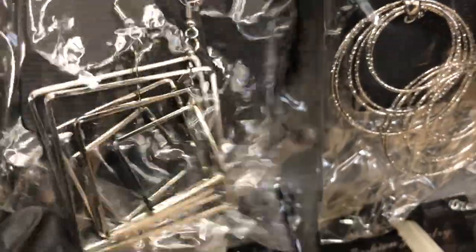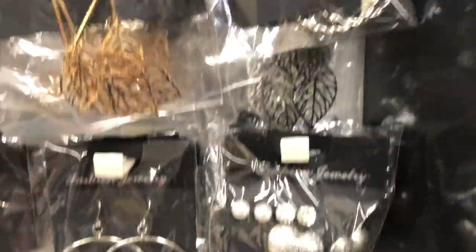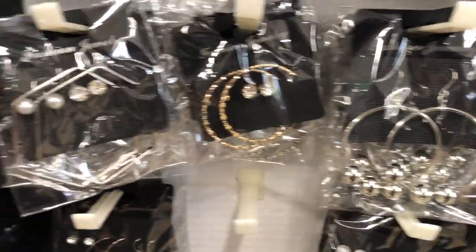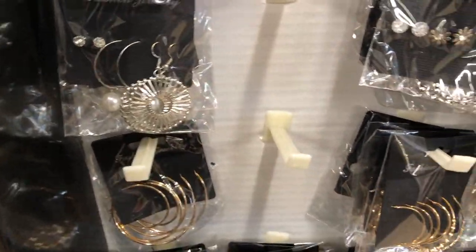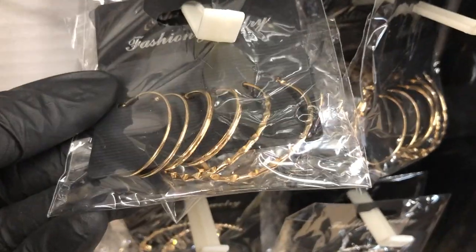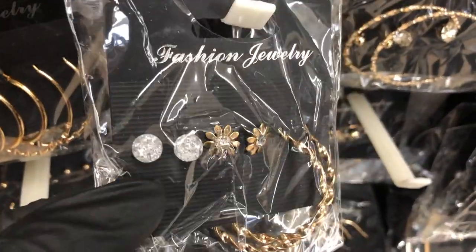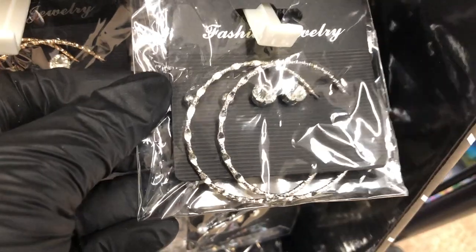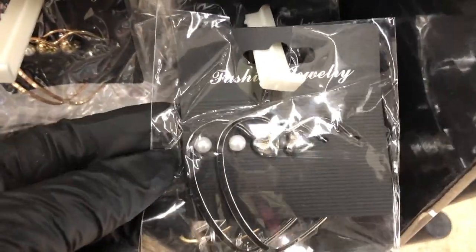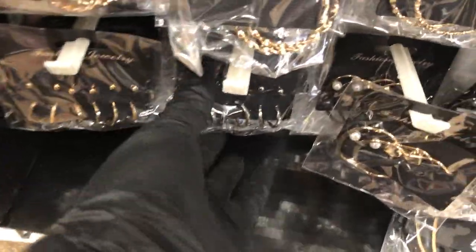Found some more earrings on an end display. Some are so cute — really love the hoop earrings in this shape. They have different sizes, usually the same thing in gold and silver. These hoops are really pretty. They also have heart-shaped earrings in silver and gold, and some studs and hoops also in silver.